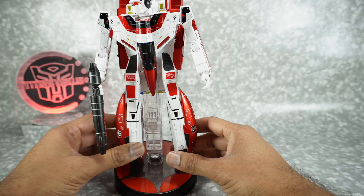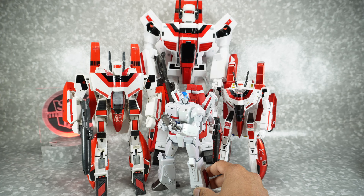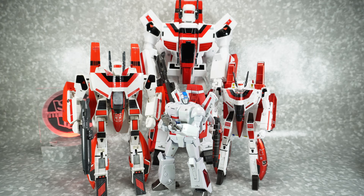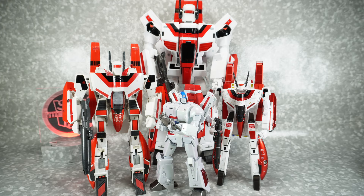For size comparisons: here it is next to the G1 Jetfire and my custom Fans Toys Phoenix Jetfire. He's pretty small actually. Here's a different-colored New Age version — this figure is only slightly larger than the New Age. The G1 is actually even bigger. It is 1:72nd scale.